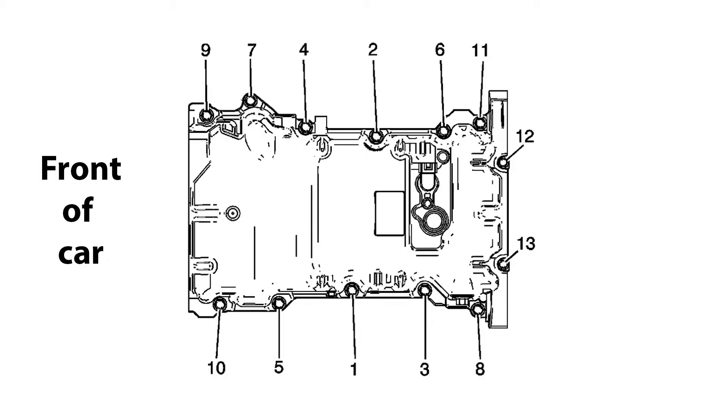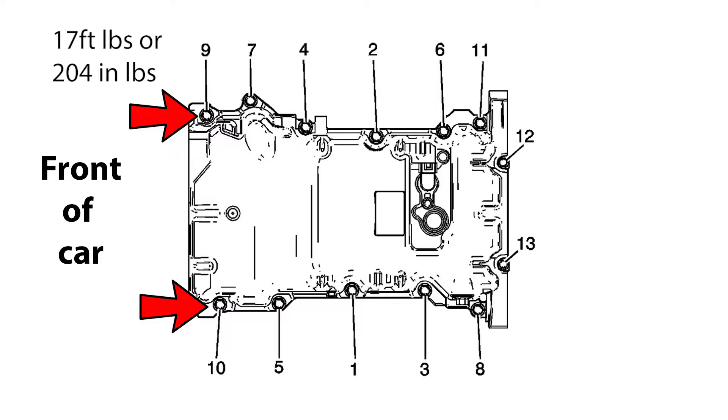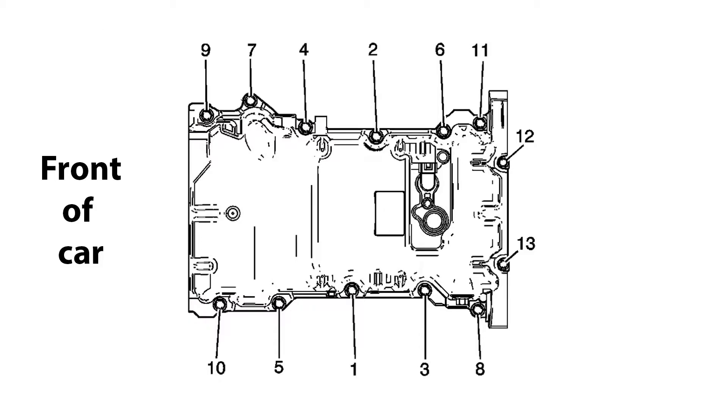I'm going to put this image on the screen so you can see a little better — this is the torque sequence for the oil pan. Once you have all the bolts in, just snug, not torqued down but snug, it gives you the order in which to torque. The outer ones, the M8 bolts, need to be torqued down at 17 foot-pounds — 204 inch-pounds, depending on whether you have an inch-pound or foot-pound torque wrench. And then the smaller bolts at the back where the rear main seal is — those are M6 bolts and they have to be torqued at 89 inch-pounds.